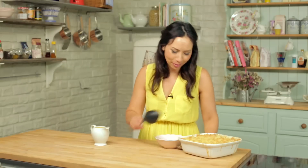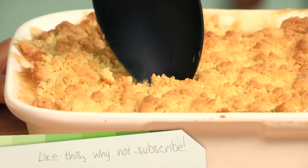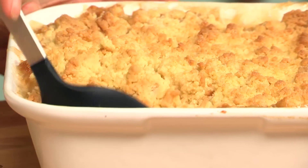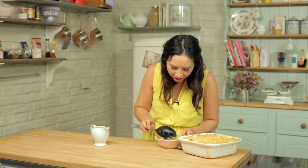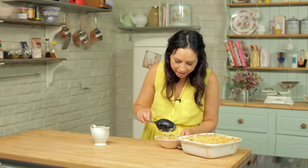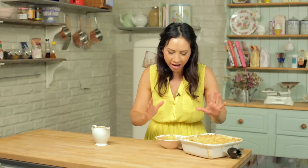Let's serve some up. Could you hear that crunch? The topping is lovely and crispy. Big portion coming out. The apples are lovely and soft and there is still a little bit of sauce in there which is great. So for me this is perfect — it is not too runny and it has still got a little bit of sauce. If only you could smell it — I can waft some smell out to you.